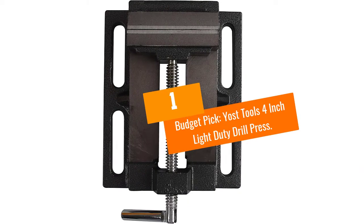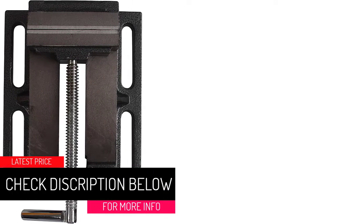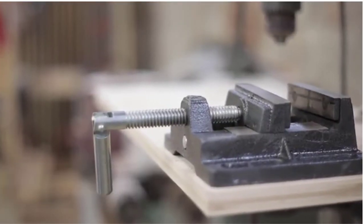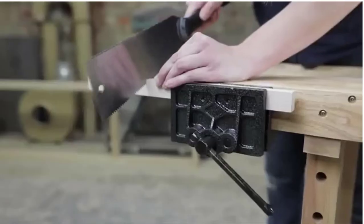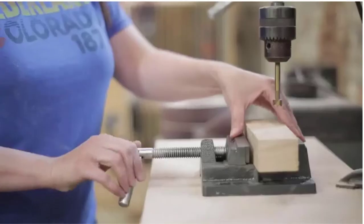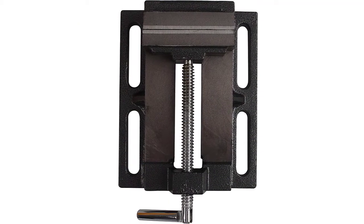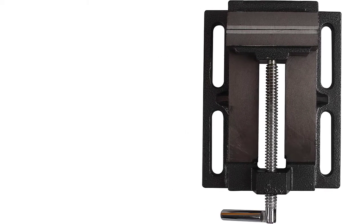At Number 1 — Budget Pick: the Yoast Tools 4-Inch Light-Duty Drill Press Vice. This option is very similar to the Irwin choice but is a budget-friendly version. While it's affordable, it isn't cheaply made — you can rely on it as a great cross-slide vice grip tool. The jaw capacity is 4 inches with a throat depth of 0.85 inches. It's lightweight and portable but still made with solid cast iron and chrome-plated steel. It has a slotted base with four slots for easy positioning and attachment. The jaws are textured for a secure grip, and you can even use it on round-shaped objects, although it isn't a tilting option.